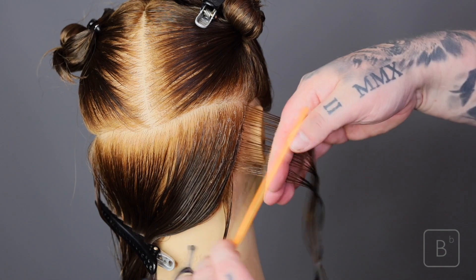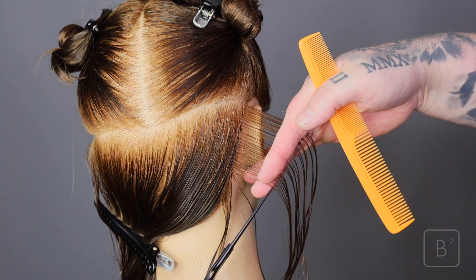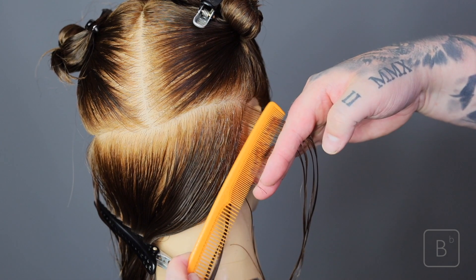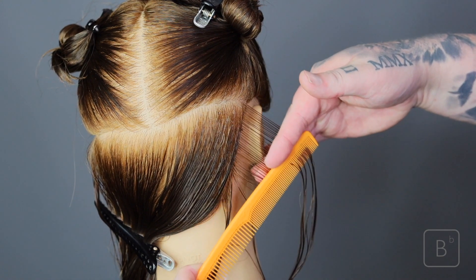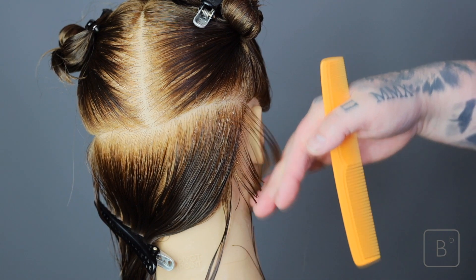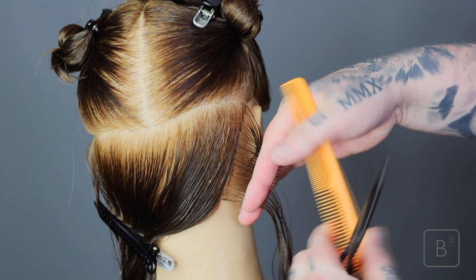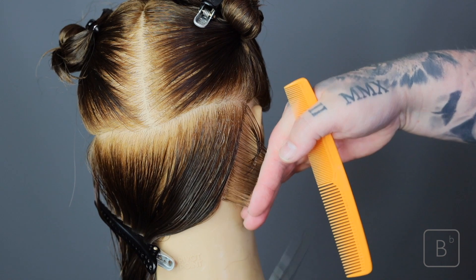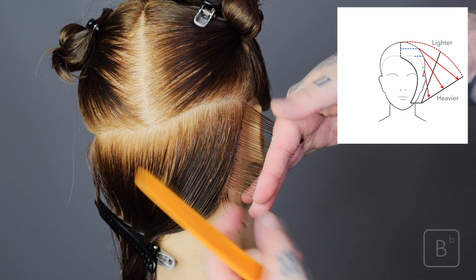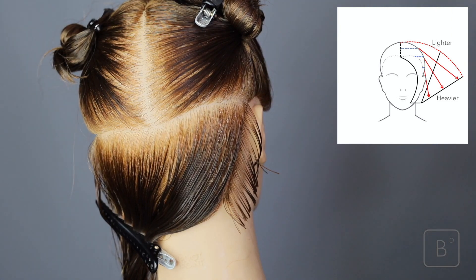Here we're going to have a vertical triangular shape. This is going to help us to build length and weight at the top of the section, creating a weight line. So be mindful — the length you choose to cut to this section determines the position and the quantity of weight. It determines how high or how low the weight line will sit, but also the more tilted your fingers, the more weight you're going to have. The higher your fingers, the more gap there is at the top to the bottom, the heavier it's going to be.